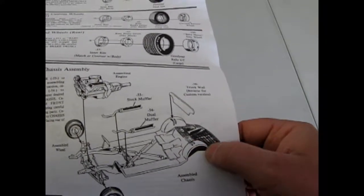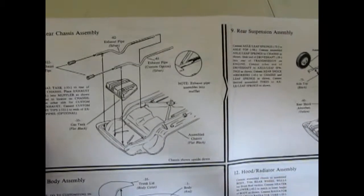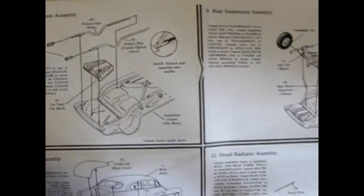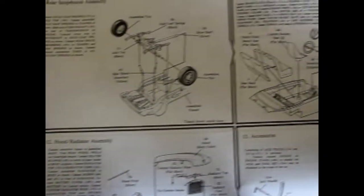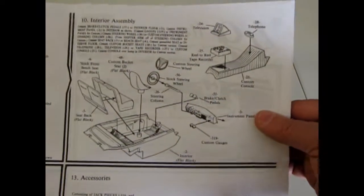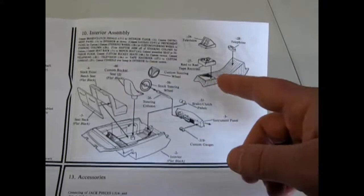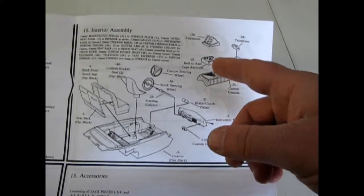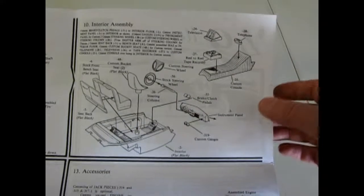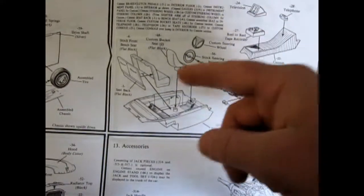This is one of the rare kits that has a trunk mat in the back, and it also has an opening hood and an opening trunk. There's your fuel cell going in the back, the rear suspension, and the interior which includes a lot of custom bits. You can build it stock or add in the console with a reel-to-reel tape recorder, a telephone, a television, a custom steering wheel, and bucket seats.